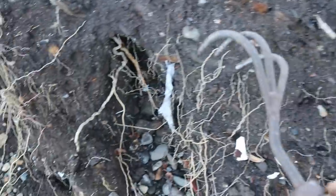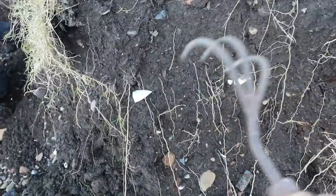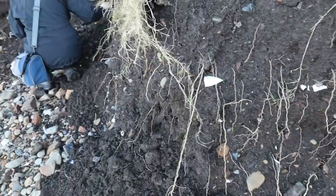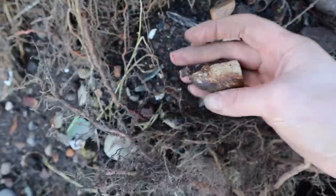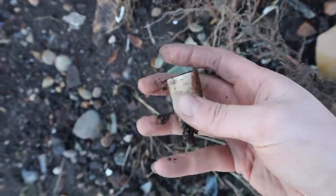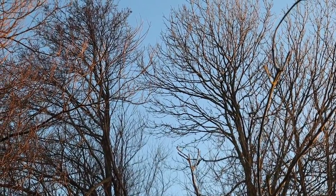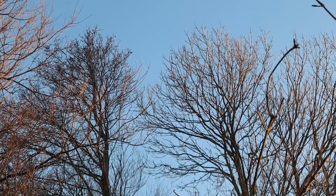Now I bet there's so many treasures in this bank side, just waiting to be routed out by the next flood. Another pipe bowl hiding — another plain one. First day of spring and the birds really are singing. So beautiful.